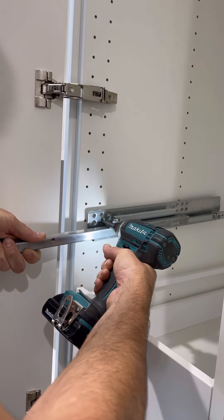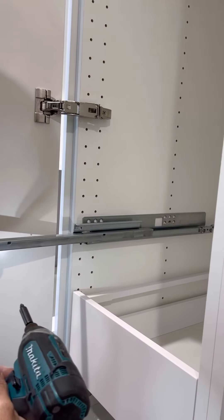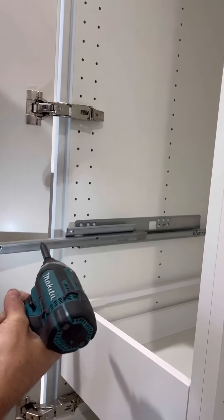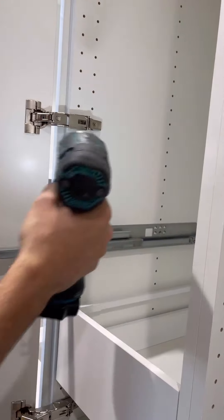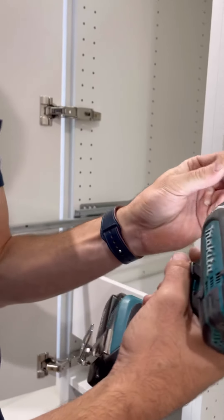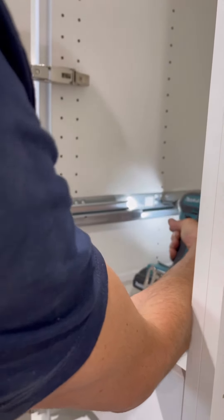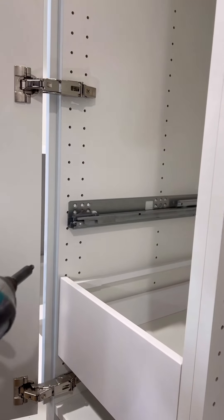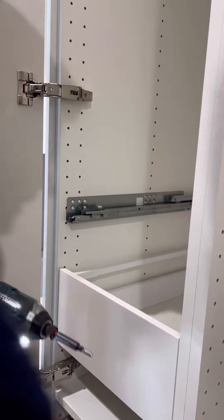I'm ready to put this track on my pantry, so I'm going to go at this height. Because I have complete control, I was able to tighten it, move my hole down, line that up, let it go, and just take my next screw and put that in. Now your track is installed. You just match the next side and you've installed your interior drawer.